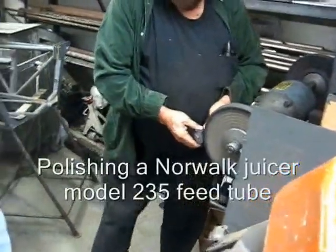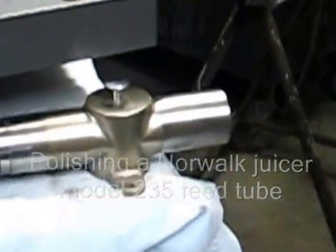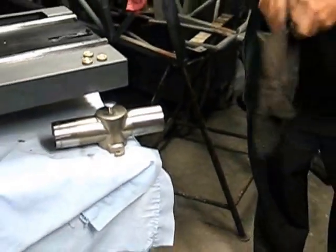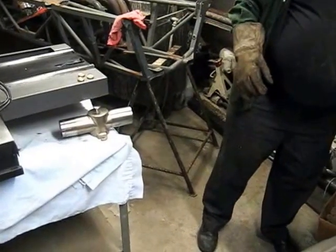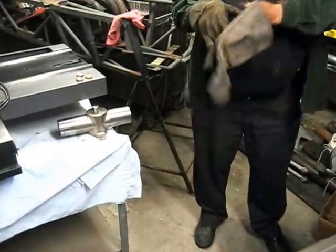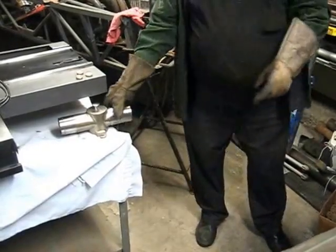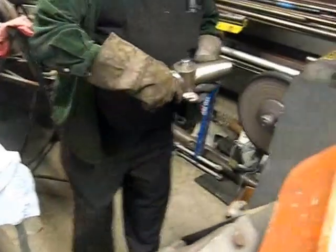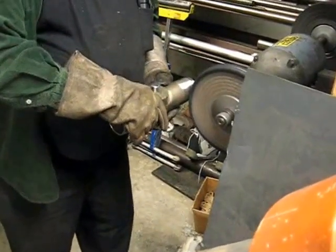The last step is going to be polishing the D-tubes. Get those gloves on for safety. And we'll get this to a nice, brand new, sparkling finish.